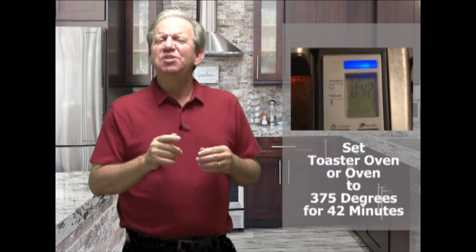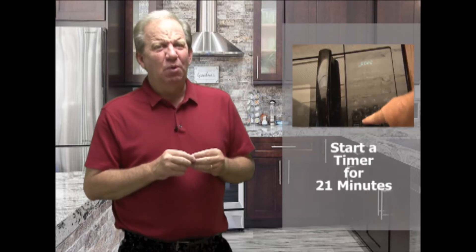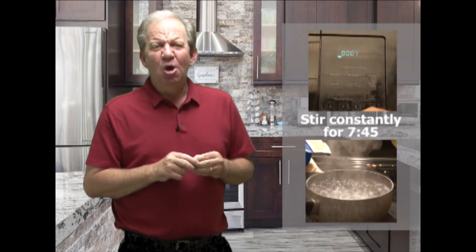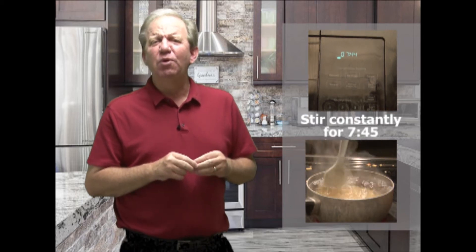Heat your toaster oven to 375 for just 42 minutes. Start your microwave timer to 21 minutes, and with just 21 minutes remaining, start your water to boil. In 10 minutes, once boiling, dump in your mac and cheese, stirring constantly for 7 minutes and 45 seconds.